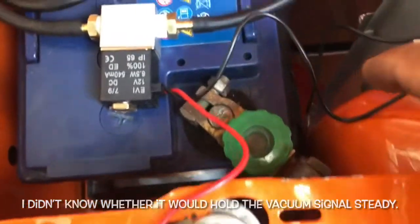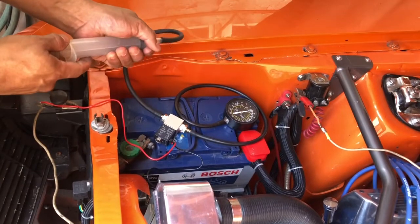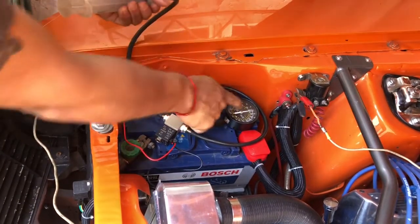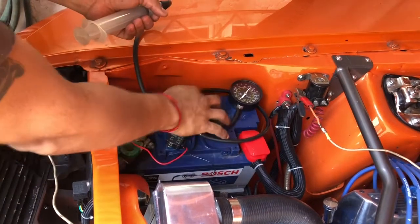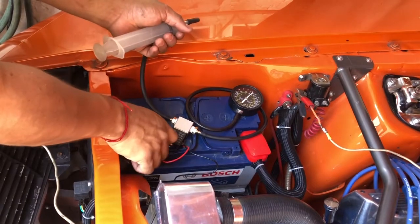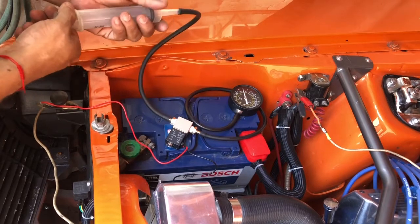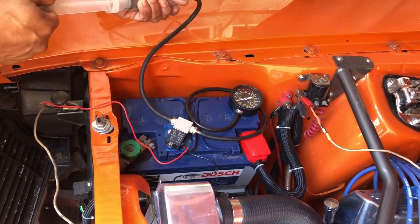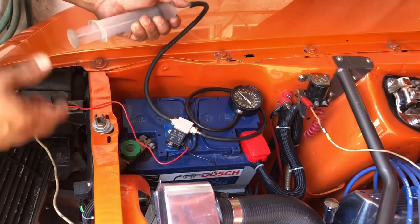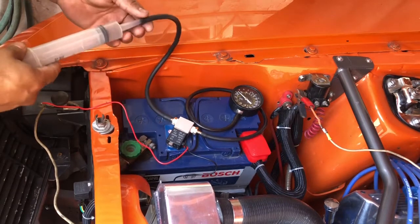I've connected it to ground and positive here as the engine would. If I pull it out, you see nothing happens on the vacuum gauge. But — do you hear a click? — vacuum went right up because I already pulled on this. Vacuum goes up, and of course because it's pulling, the syringe just goes back to the closed position.